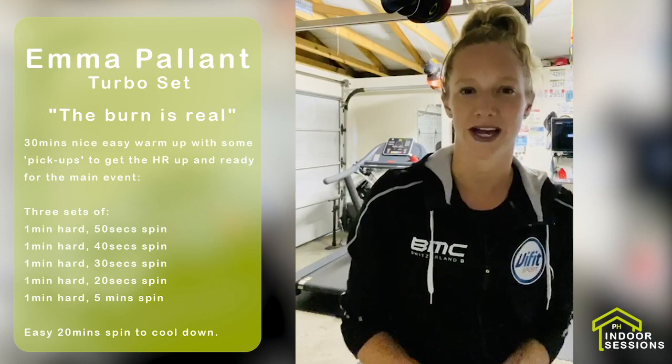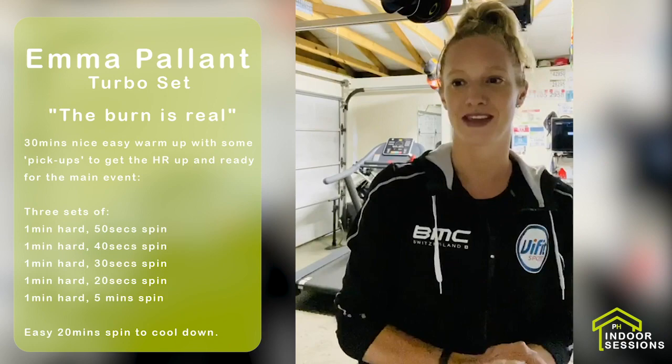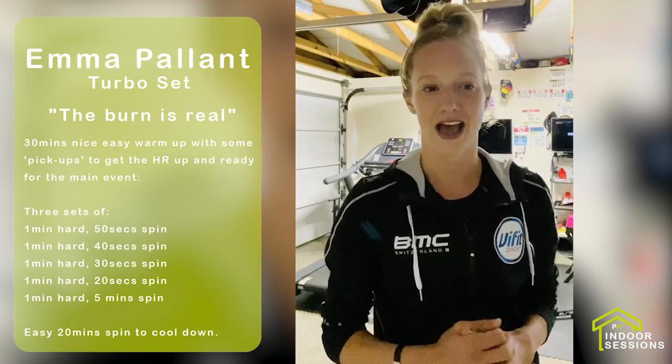So 30 minutes warm-up on the front of that and a 20-minute easy cool-down on the end. Not a massively long session but trust me, the burn is real. I hope you can have a go at it — I'd recommend some good funky hard-hitting tunes in there to keep you going. Enjoy it and let me know how it goes.